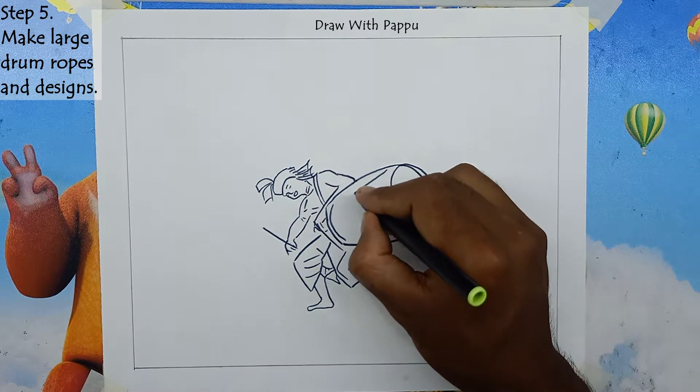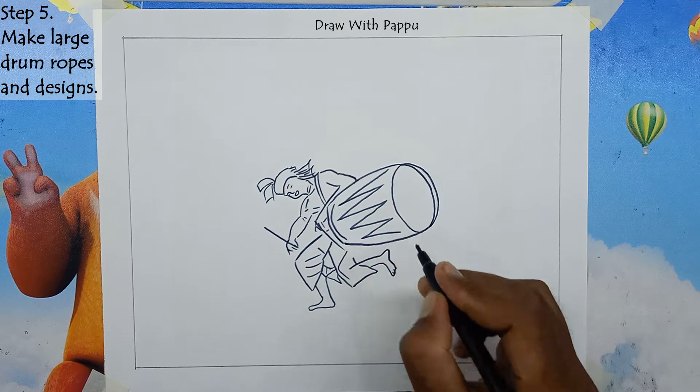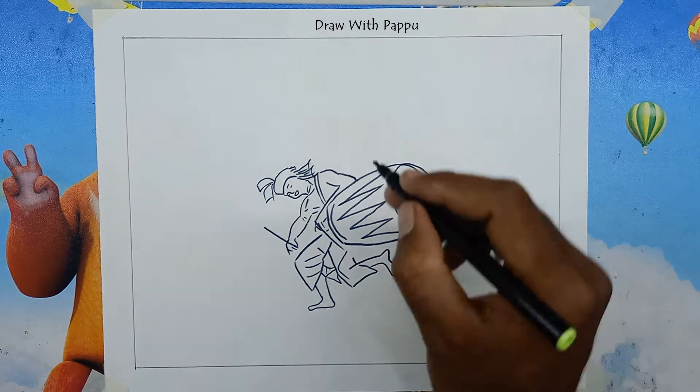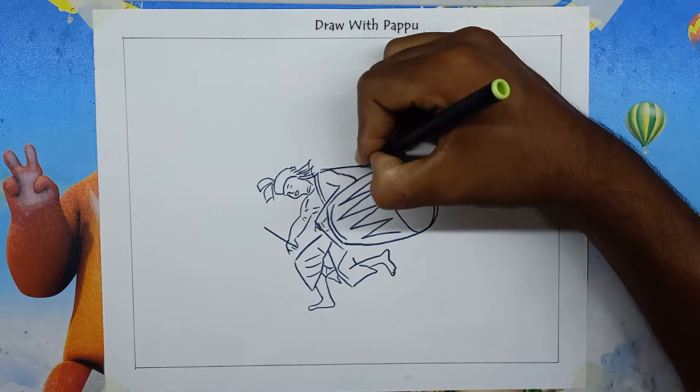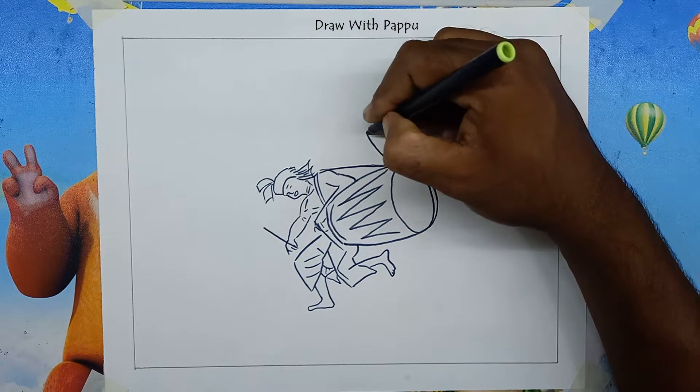Step 5: Make large drum ropes and designs. To draw the large drum rope, draw the rope from both ends of the drum joining the dholakia's shoulders. Then draw zigzag lines on the drum to make the design. At the right end of the drum, make a flower-like design with upward curved lines.